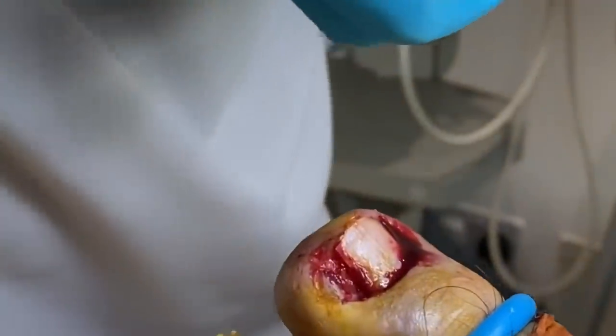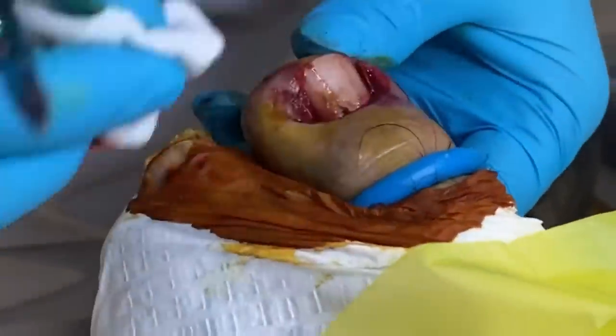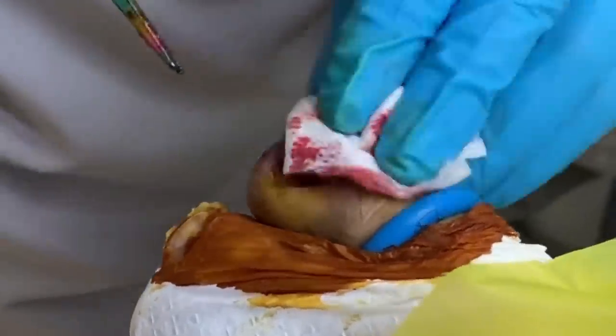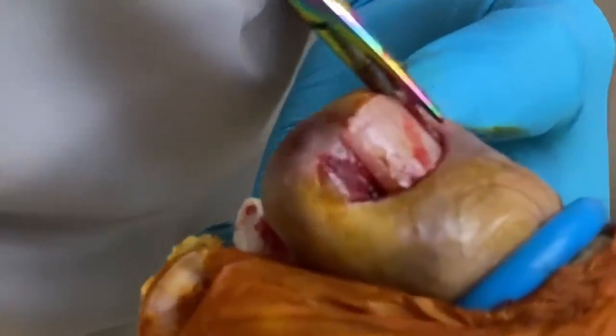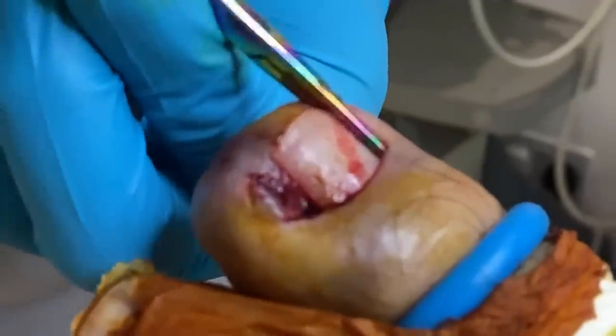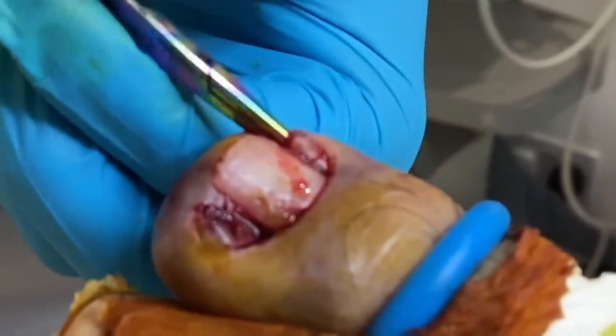Look at that — that is bad. You see where this has been building up? This is all tissue that needs to come out, otherwise it will cause a massive problem later on. I'm going to take this side out.